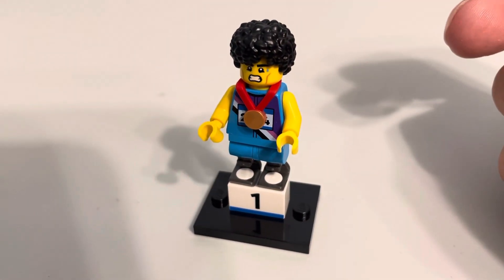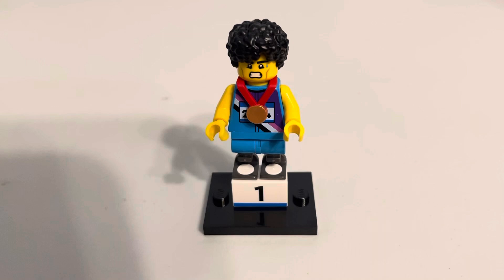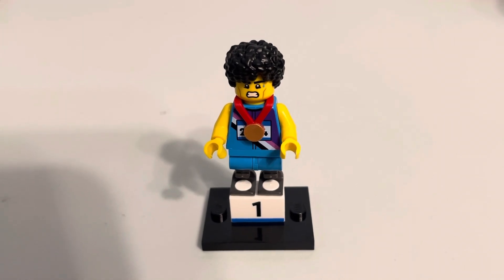It's always nice to have unique legs where you have the double prosthetic. I'm pretty sure this is the first time to have that. The accessory, which is just a printed one-by-two brick that says one on it, is really not special — about as bland as you can get.